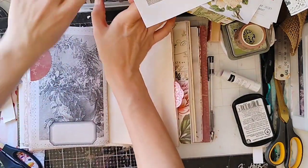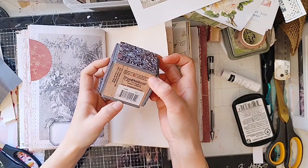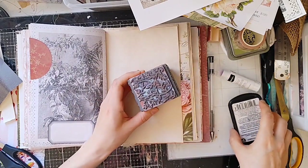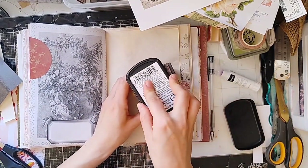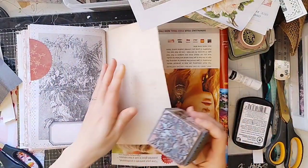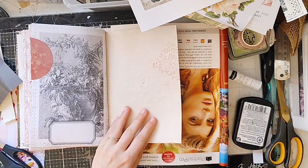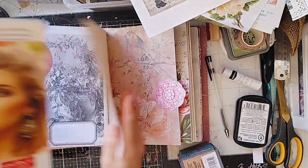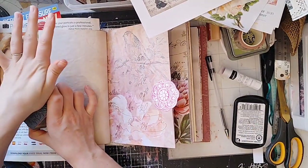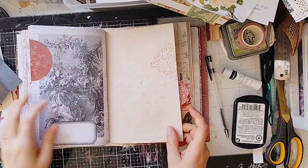I'm going to try a stamp here. I got this at Tuesday Morning — it is the Stampendous Folate Texture Cube and it's beautiful. I've been enjoying playing around with it. Let me see what happens if I kind of stamp it part off the page. Yeah, that's pretty — just something different to look at. I'm going to do the same thing on this side: ink it back up, move it here. Love it.